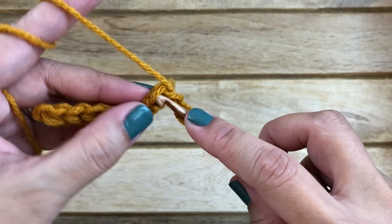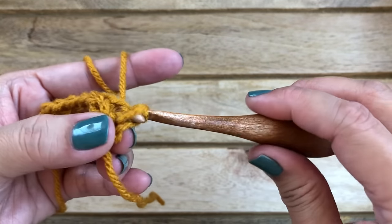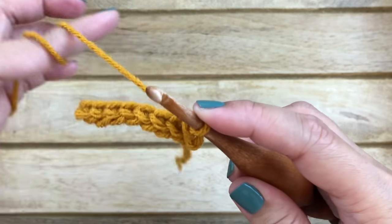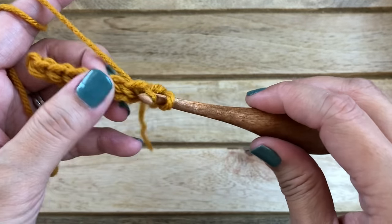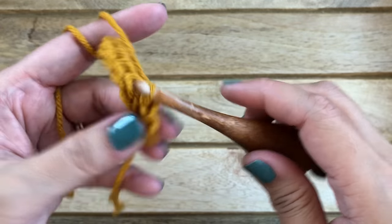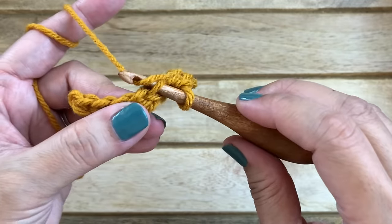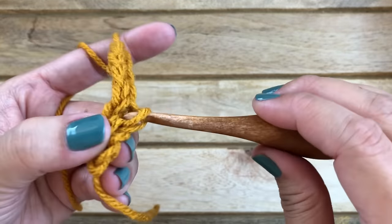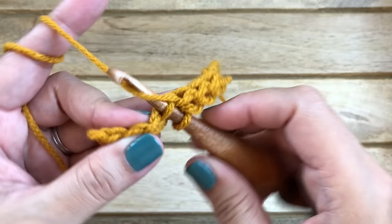Through the back loop, work your first slip stitch. Then through just the back loop of the second stitch, work another slip stitch. Go ahead and work one slip stitch into every stitch through the back loop all the way across your work.